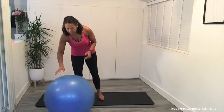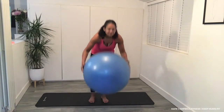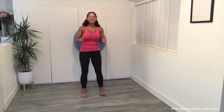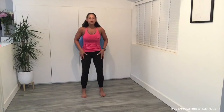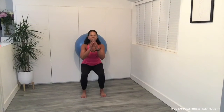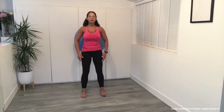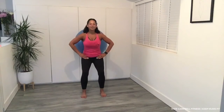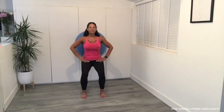Let's start with the pregnancy ball in between the wall and your back, feet parallel. We want to strengthen the quads. So we're going to take it into a squat and come back up. I'm using my hands for balance. You can have your hands on your hips.